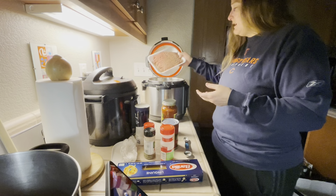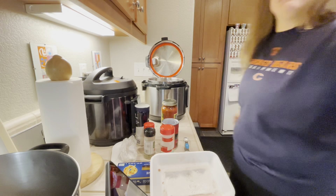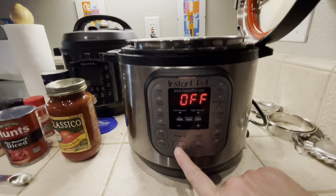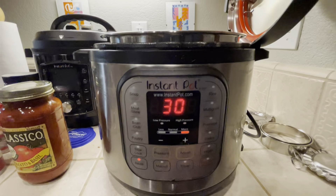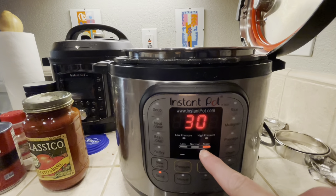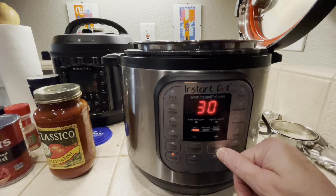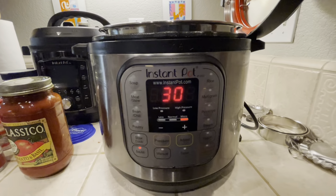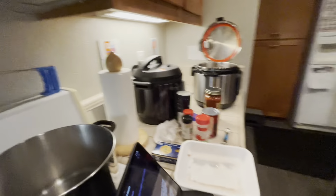Those are the only two buttons we need. I'm going to take the ground beef and dump it in the pot. I'm going to turn on saute and show you. When I plugged it in, it said off. Now I'm setting it to saute — you want to press saute and make sure it says 'more' or 'high.' For me, the adjustment is this 'adjust' button. You want the highest setting. So that's saute — it's starting to heat up the ground beef. I'm going to grab a wooden spoon.